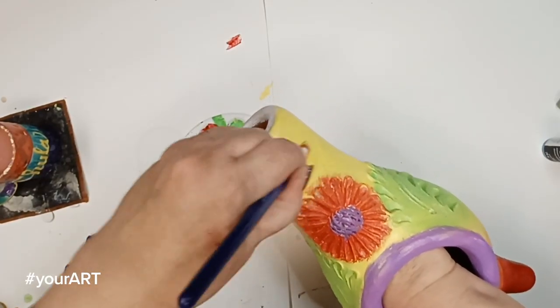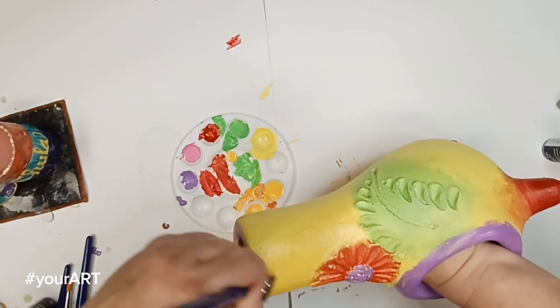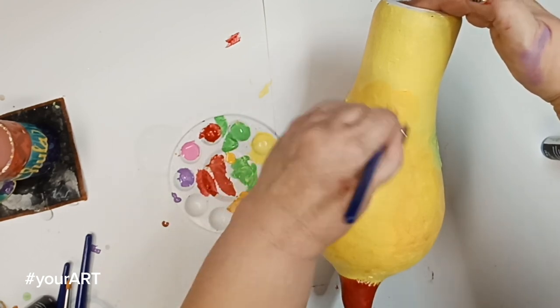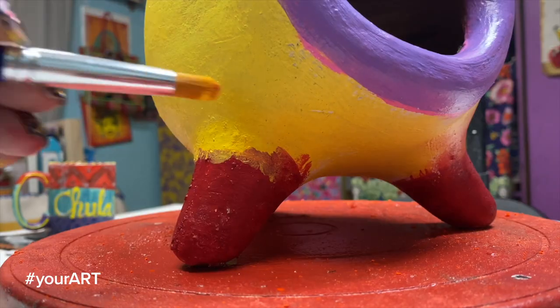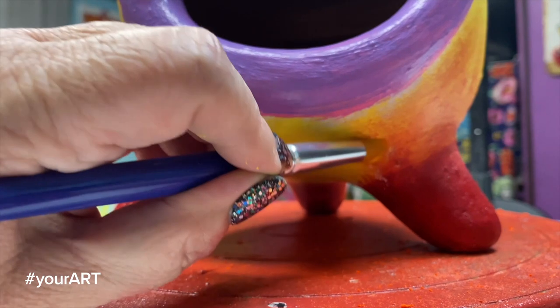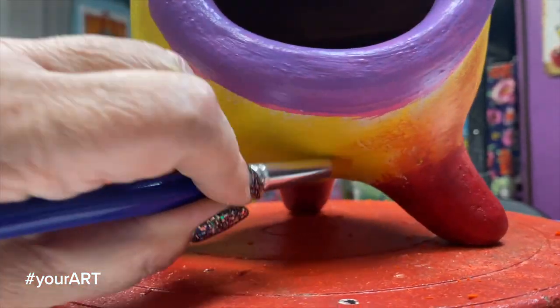Okay, remember when I told you about using the dark and light colors? I laid down a base coat of the lighter yellow, but now I'm going to go on top of it with my blender brush, and I'm going to use the darker yellow. This is just going to warm it up a little bit, give it a little more dimension to get a sheer texture on top of the lighter yellow.